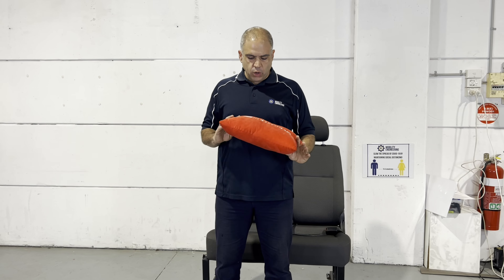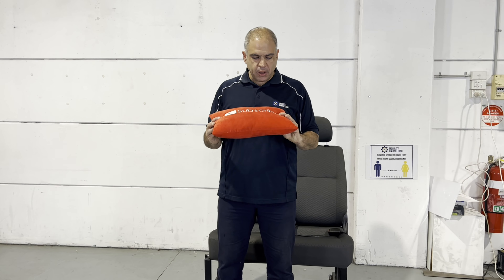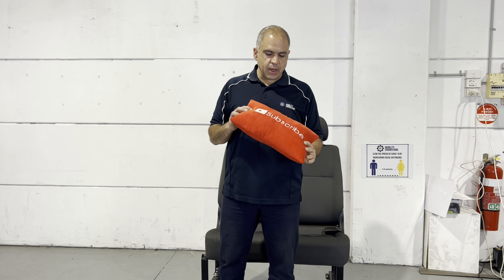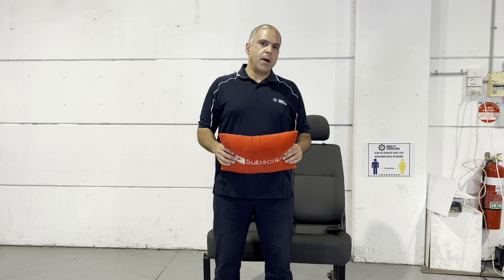Hi everybody, Ali Akbarian, your resident road safety expert from Mobility Engineering, back again for another Q&A. Thank you very much for tuning in to those questions and thank you for hitting that subscribe button down there — that looks a bit like a pillow. If you haven't hit it, please do so now. We'd love to get your support to get to that thousand subscriber mark; we're almost there.